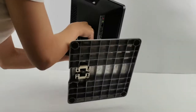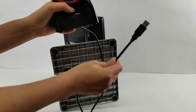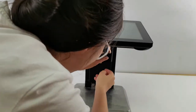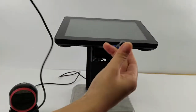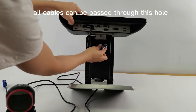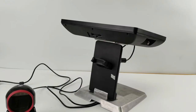Let me show you. You can see the standard base — it has a hole, and this one is the barcode scanner. The cables can be hidden in the stand, same for the VGA cable. It's a nice design.